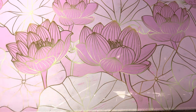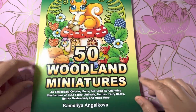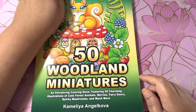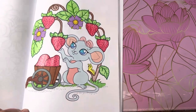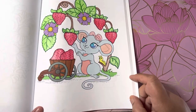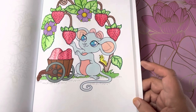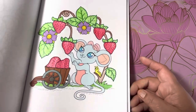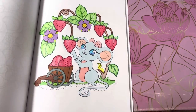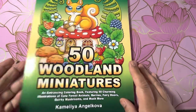And then in Camelia and Jacoba's 50 Woodland Miniatures, I colored one page. I colored this cute little guy and I actually used markers and Crayolas on this. I thought it was cute — I like using markers and Crayolas sometimes. So yeah, that was in the 50 Woodland Miniatures by Camelia and Jacoba.